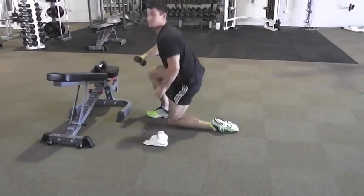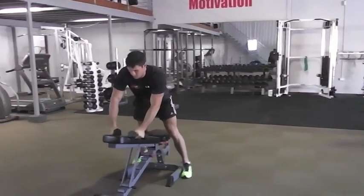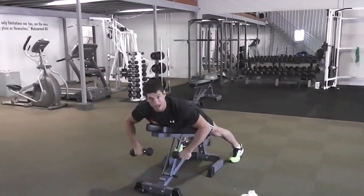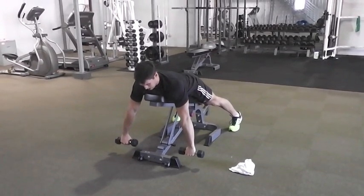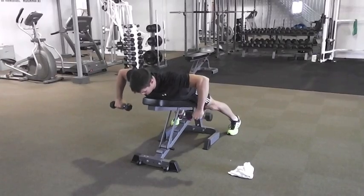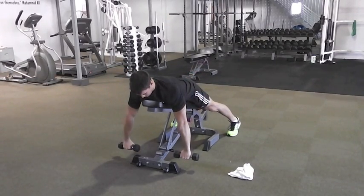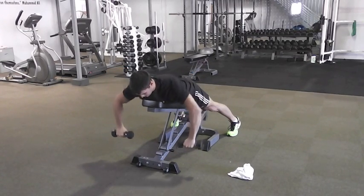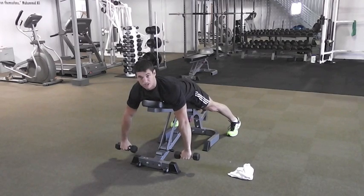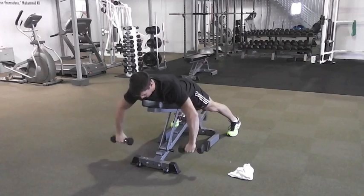Last one: find yourself a bench — it can be a flat bench, though sometimes it's easier on an incline. Arms straight, you're going to row the dumbbells up and then rotate, rotate down, then down again. Lift up, rotate, rotate, and down. Make sure they're really distinct movements: row, rotate, and down.